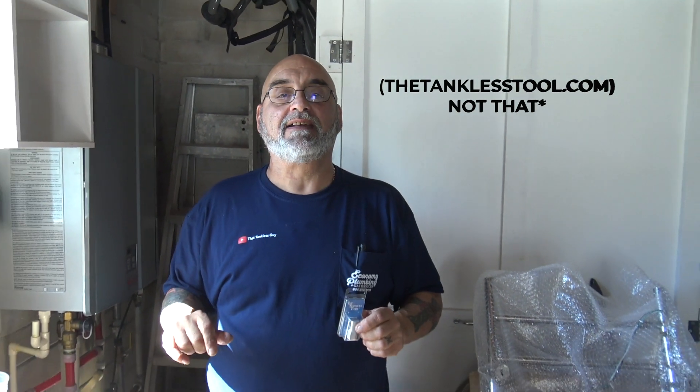It is made out of aluminum, made here in America, and you can get it right here at ThatTanklessTool.com. If you buy it, I hope you enjoy it. Take care now.